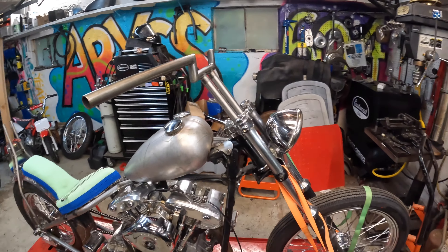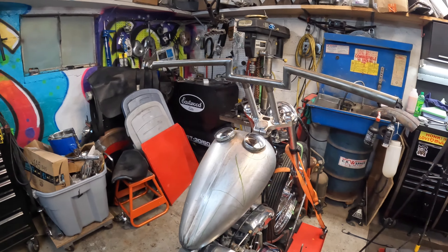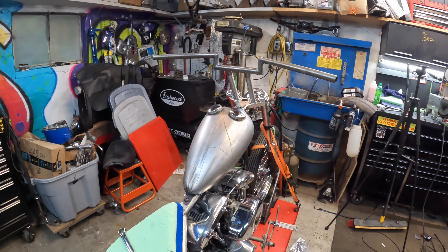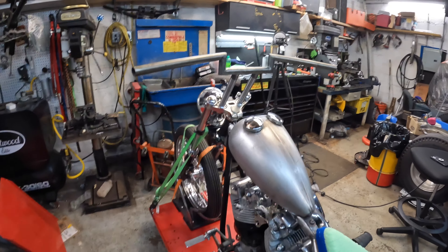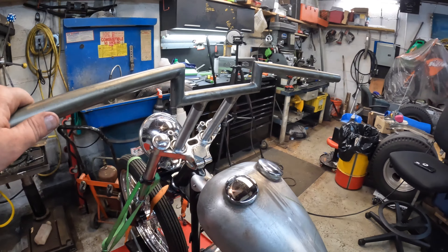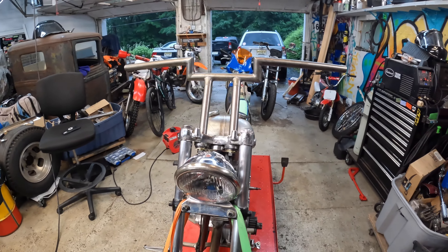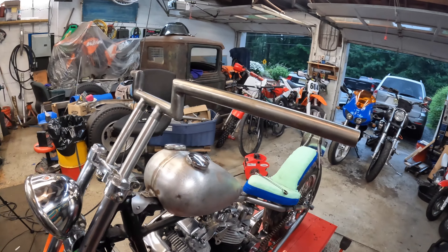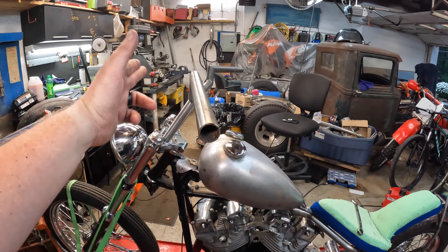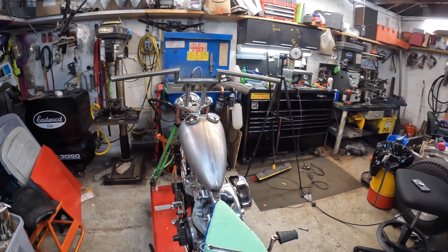All right, those are on and definitely going for the look now. I'll sit on this and see how it feels. Obviously I can't change anything since it's in a fixed position, but as I mentioned earlier the bike is narrow and those bars are kind of wide, so we're going to take some off on either side and get them to where we want them.